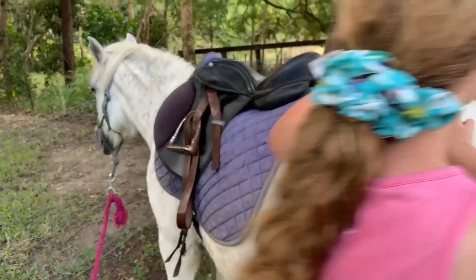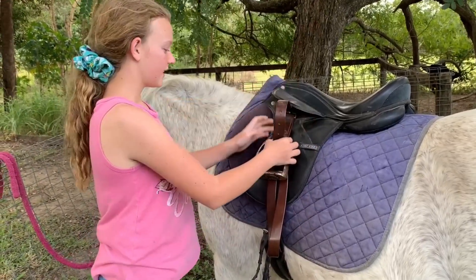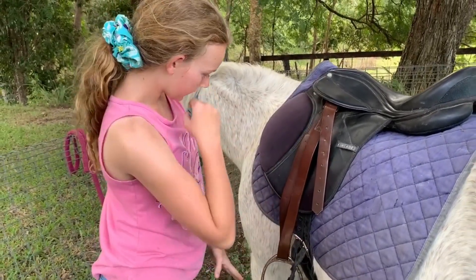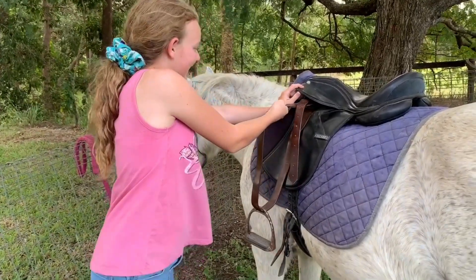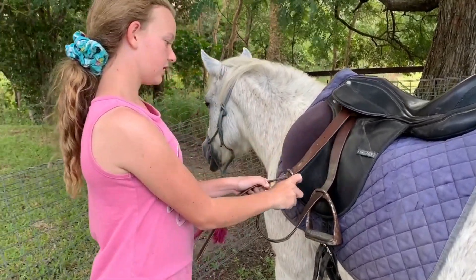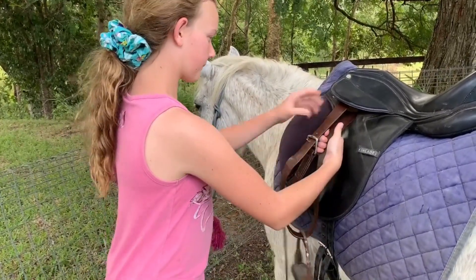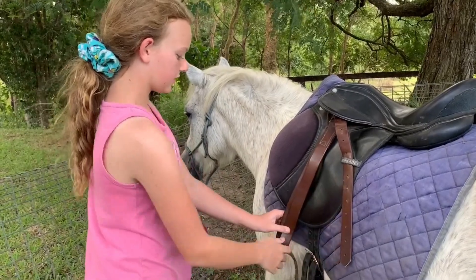If you're wondering how to adjust stirrups, here's how: your stirrups will be like this — take the leather out of the keeper, grab all of it, and pull the stirrup down to your normal length. If you're at, say, hole number three — one, two, three — just pull it back through like that, and your stirrups are adjusted.